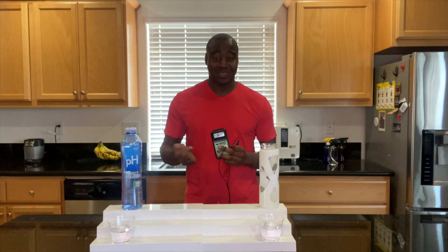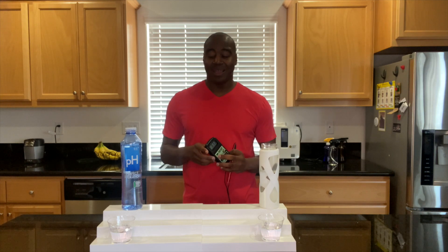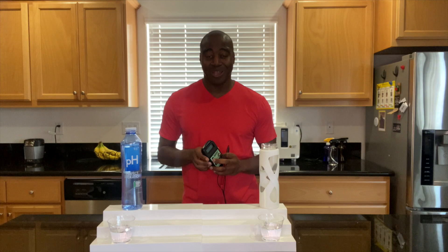So we can pretty much say that Perfect Hydration isn't helping us in terms of antioxidants. But we have a couple more tests that I know you're going to be excited about. Let's check them out.